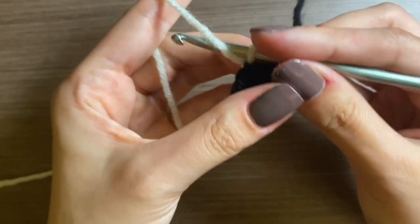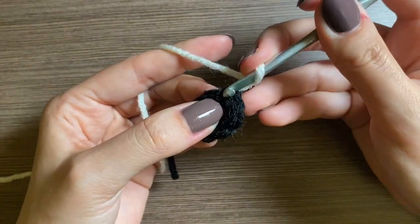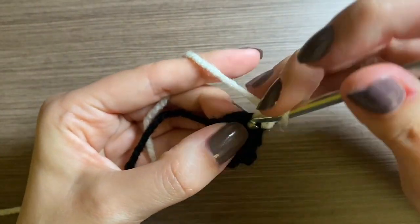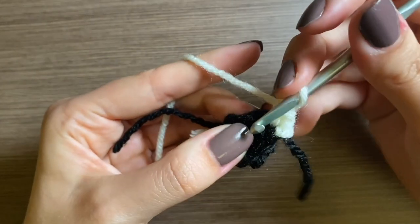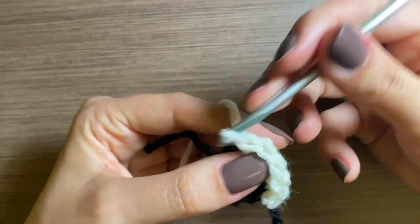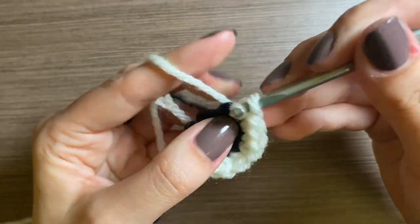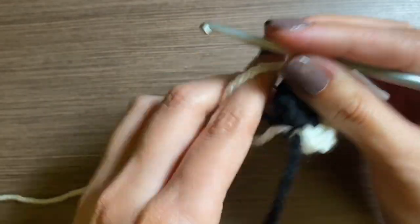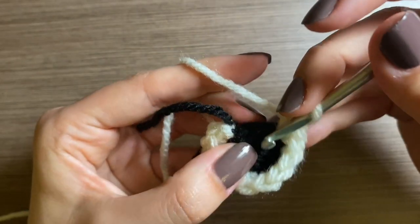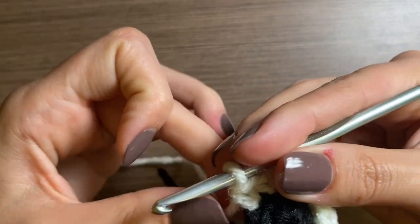For our third and final row we're going to do the same thing as row two: chain one, and then an increase in the first stitch. One single crochet in the next and just go all the way around with this. When you're done and you cut the tail, you want to leave the tail kind of long because that's how we're going to sew the eye onto the body. Okay, that's the end of this row.